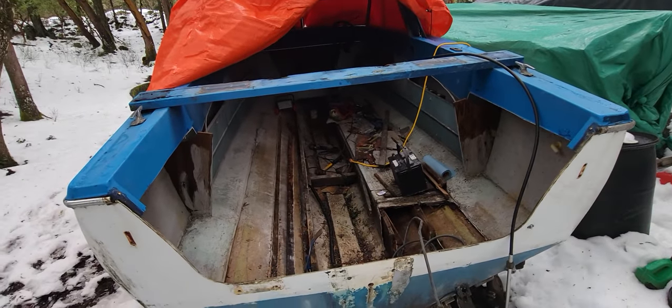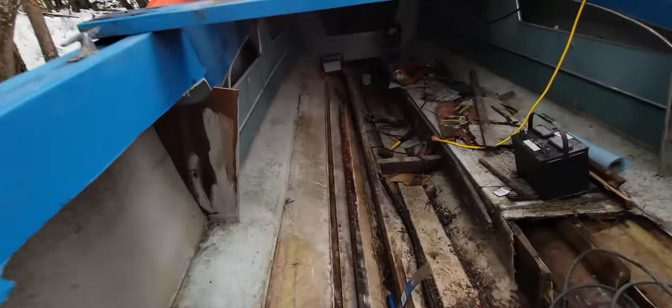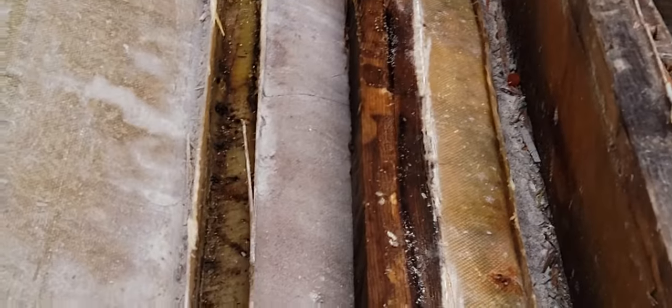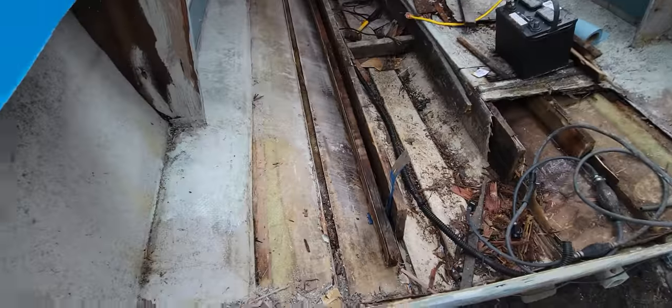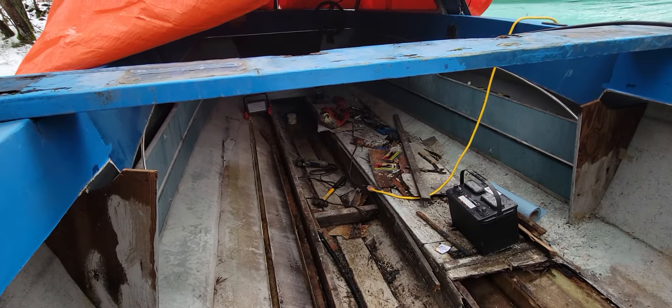Anyway, just wanted to make a short video to give you an idea of what it looks like after a full stringer came out — all the way up. Looks good for being 43 years old, right to the front, looks great. It's a little bit wet, but not bad — could be from all the rain and snow we got lately. I'll give you a quick update, thanks for watching, and hopefully I'll get a little bit more done before the next video. Cheers, have a good one.